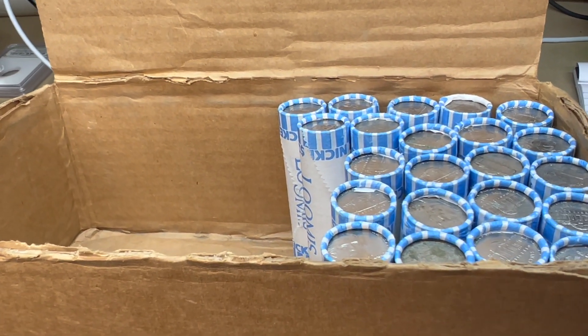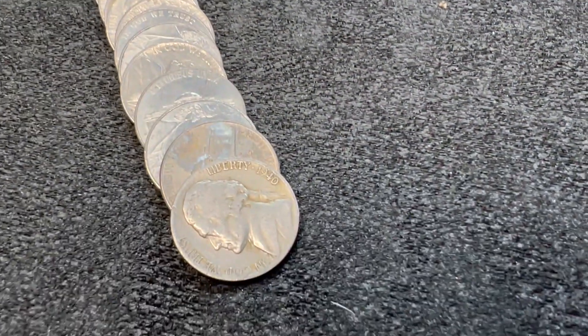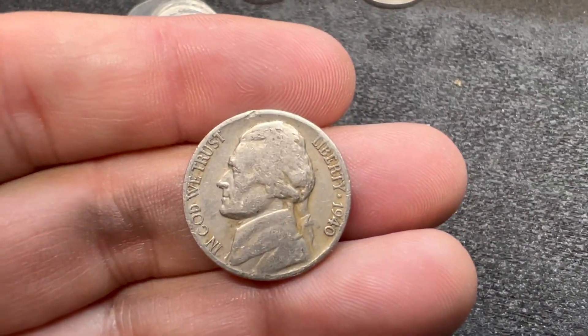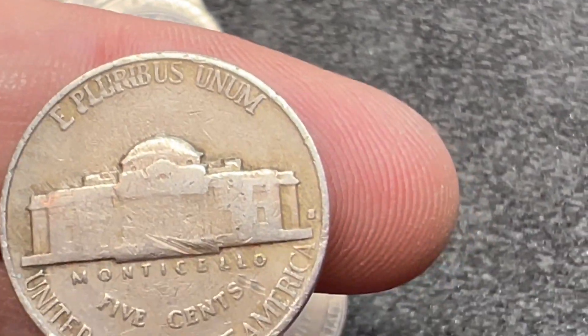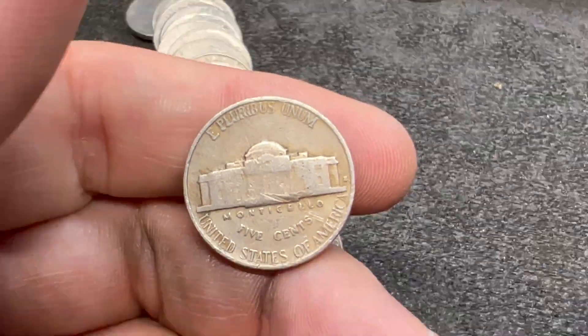We are all the way up on roll number 28, and this has been a really slow box — only four finds so far. Our next find is another 40s, our third 40s of the hunt. It is a 1940 and it looks like a San Francisco. I think the 1940-S has an over-mint mark or re-punched mint mark, so let's check it out. It is definitely an S mint mark, but I'm not seeing a D in there, so not sure this is anything special — just a 1940.